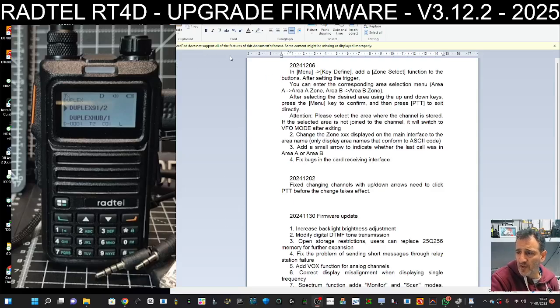Welcome back to my videos on the Radtail RT4D. Thanks to Dave for bringing this update to my attention. Some people have said that changing zones is a bit long-winded, or they can't even work out how — and this update pretty much addresses that, making it quicker and easier to change zones using the radio.